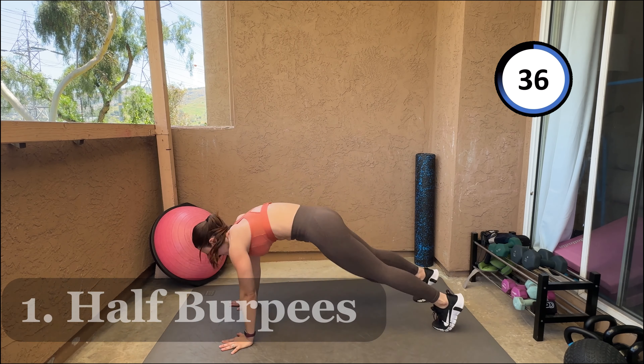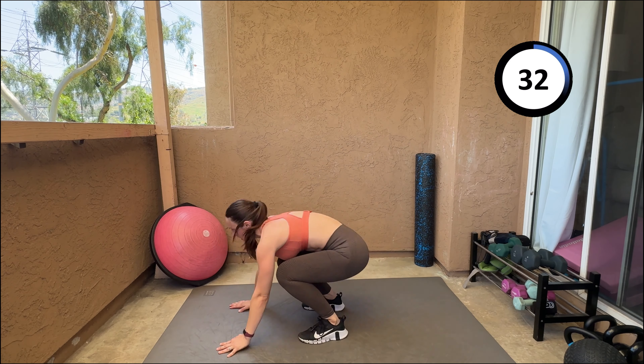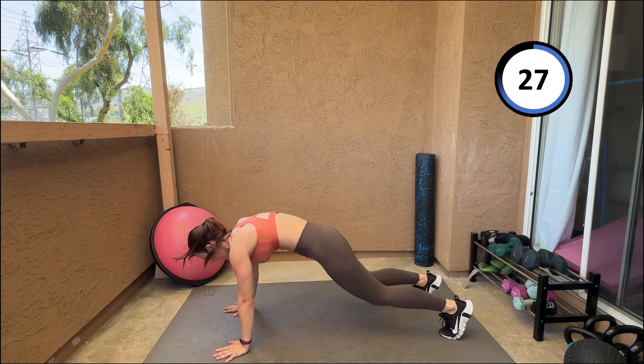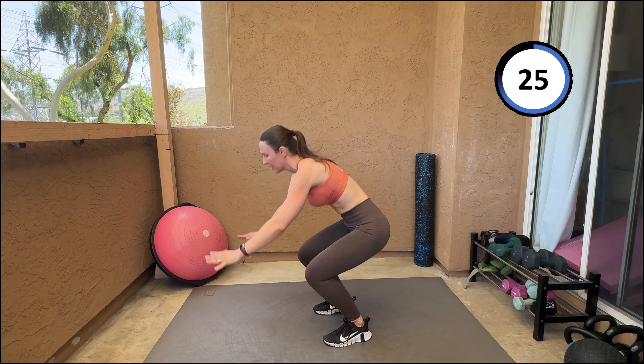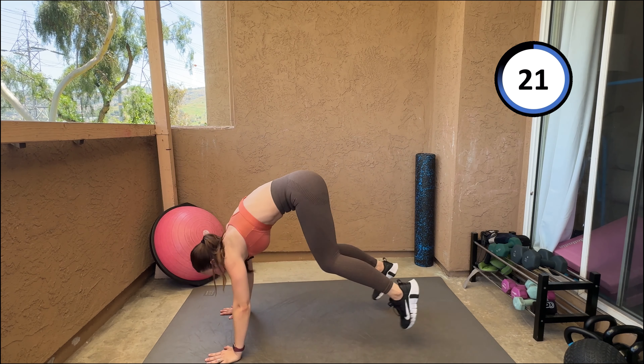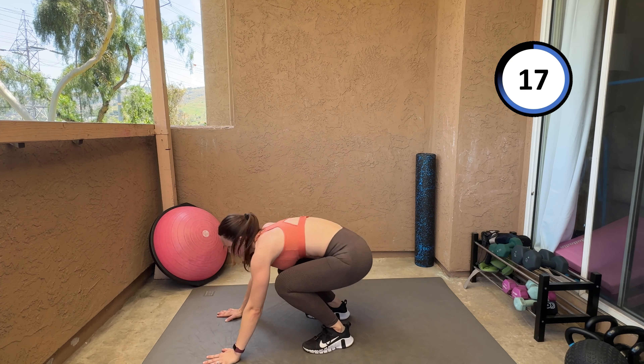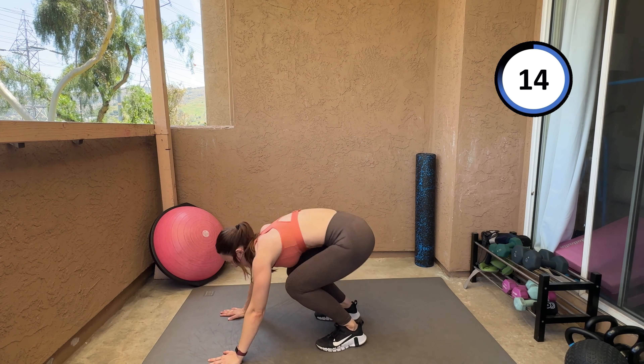Our first exercise is going to be half burpees. Let's go — 40 seconds. It's a five-minute workout, so you gotta give it 100% effort. We only have 40 seconds each exercise and 20 seconds break, so you got this.